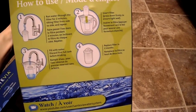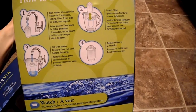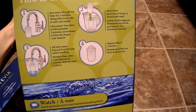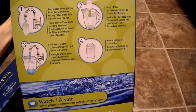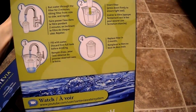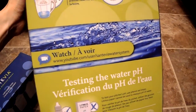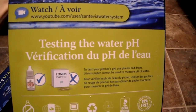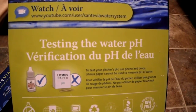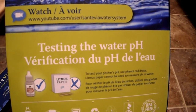Here's the side panel showing how to install it. You want to run the water through the filter for about two minutes, then insert the filter, fill the water at the top, and replace the filter in about two months. You can test pH with litmus paper or phenol red drops — interestingly, the instructions note that litmus paper cannot be used to measure the pH of water.